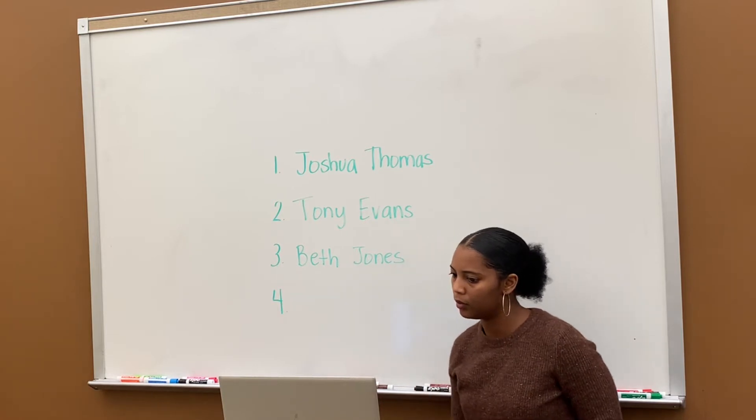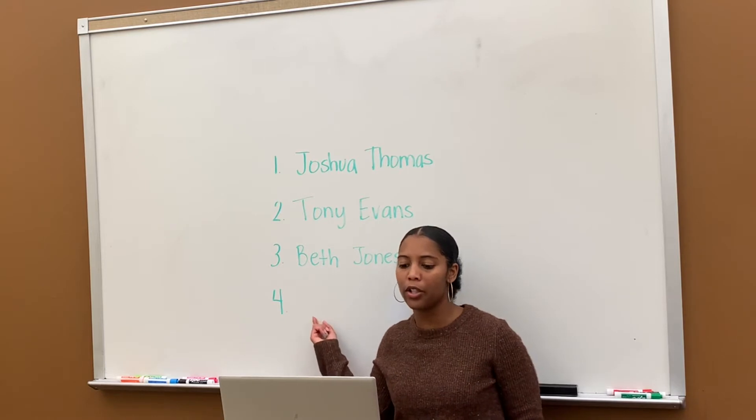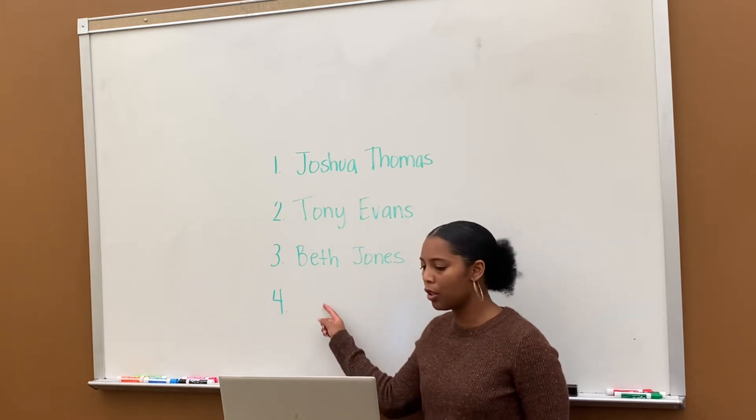What are you doing with four? I'm going to explain four in a second. Four is yours — you write your initials in four. Good, Lyric. And so at number four, do your own initials.